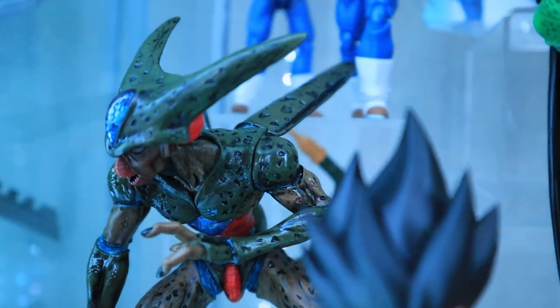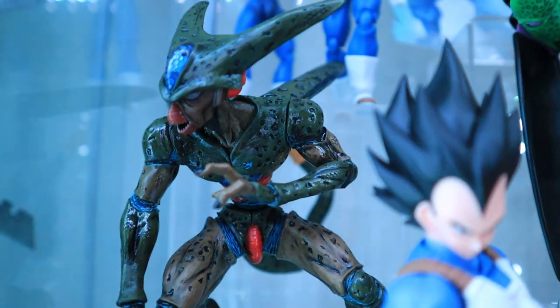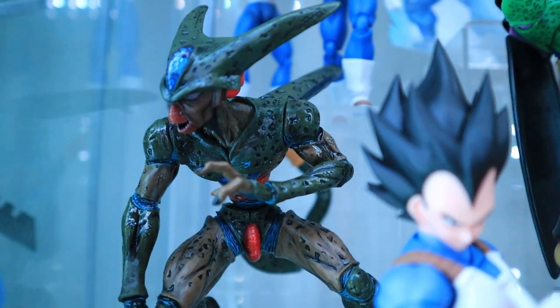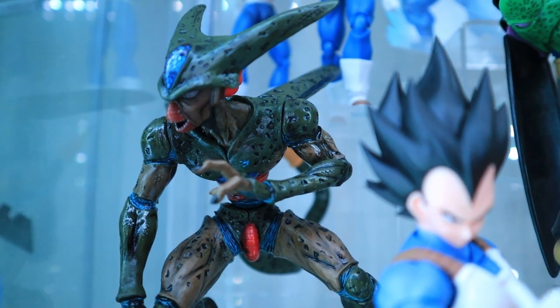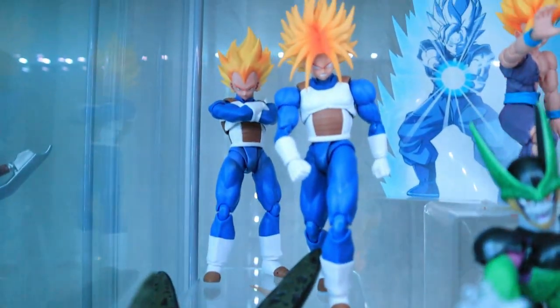Completing the evolution of Cell is the Android in his first form. This static figure is from a line called Dragon Ball Creatures, and as you can see, the Creatures line is known for depicting Dragon Ball villains in a bit more gruesome detail.